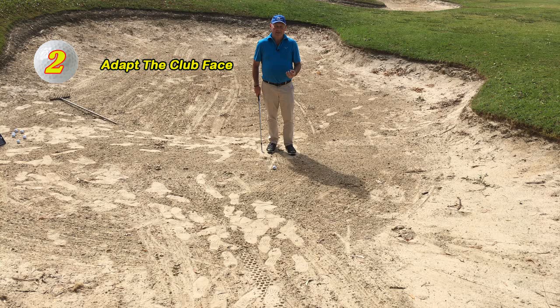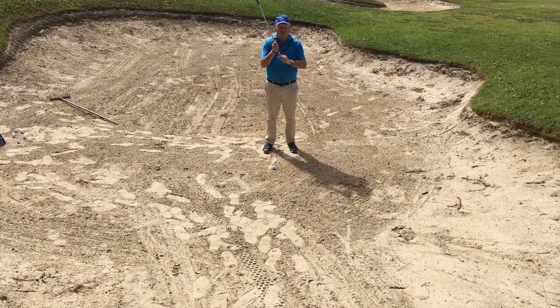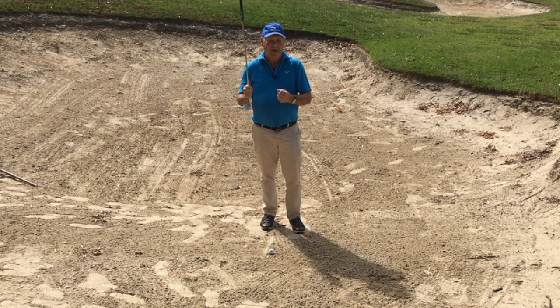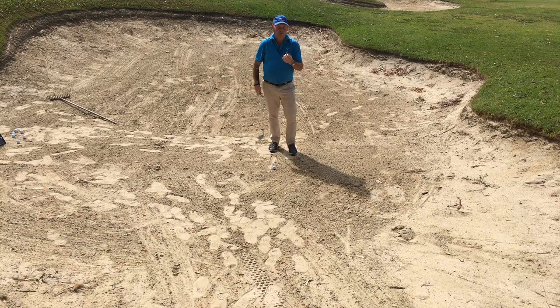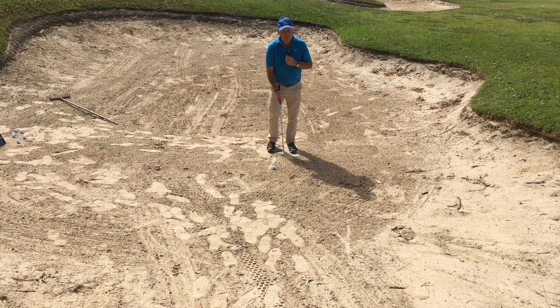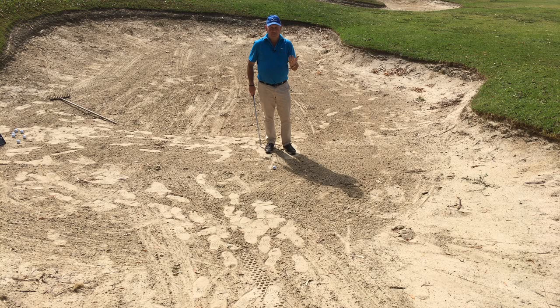The second mistake I see most people make is they don't adapt the club face to the conditions. A lot of people say that every bunker shot you hit you should have an open club face — I don't actually agree with that. I come from Melbourne, Australia. In Melbourne we have very firm hard-packed sand. The worst thing I can do is to open the club face because that raises the leading edge off the sand, which means the back of the club is going to bounce off the firm surface and belly the ball. If you play on a course where there is a lot of sand and it's pretty thick, it's a great idea to open the club face, because opening the club face takes a very thin scraping of sand and you won't be digging in. But if you play on a course like I do here in Melbourne where we don't have much sand and it's fairly firmly packed, you want a pretty square club face.